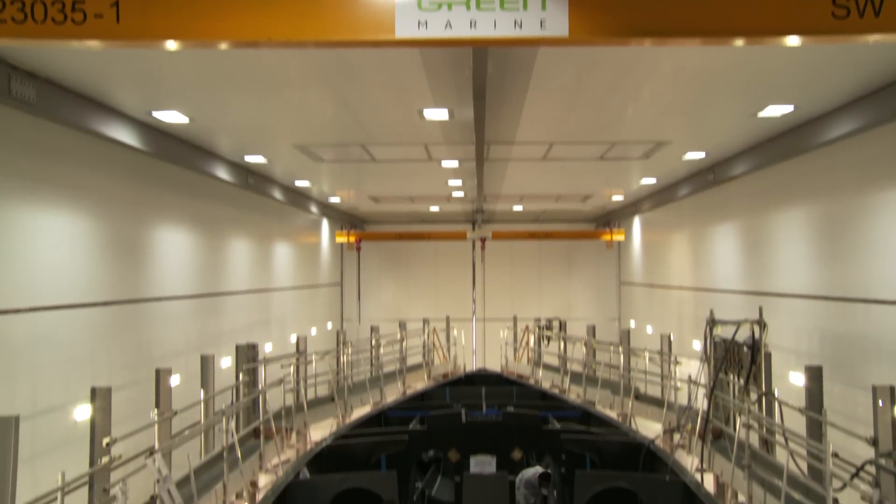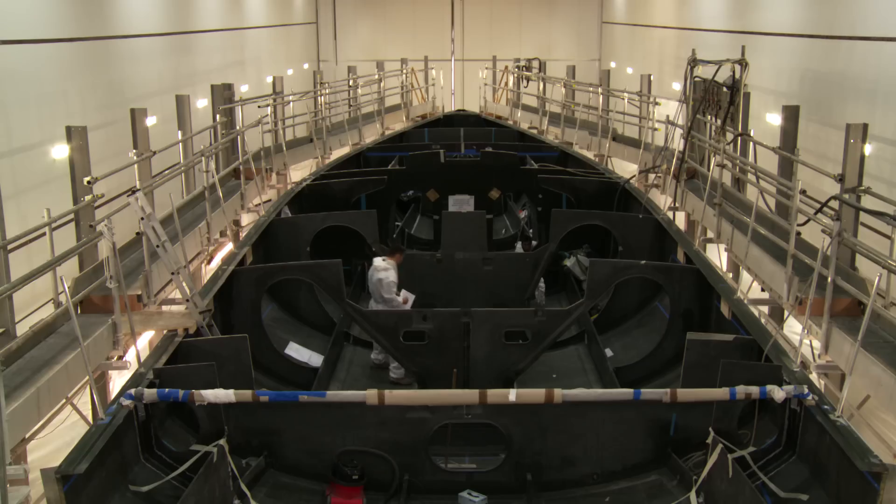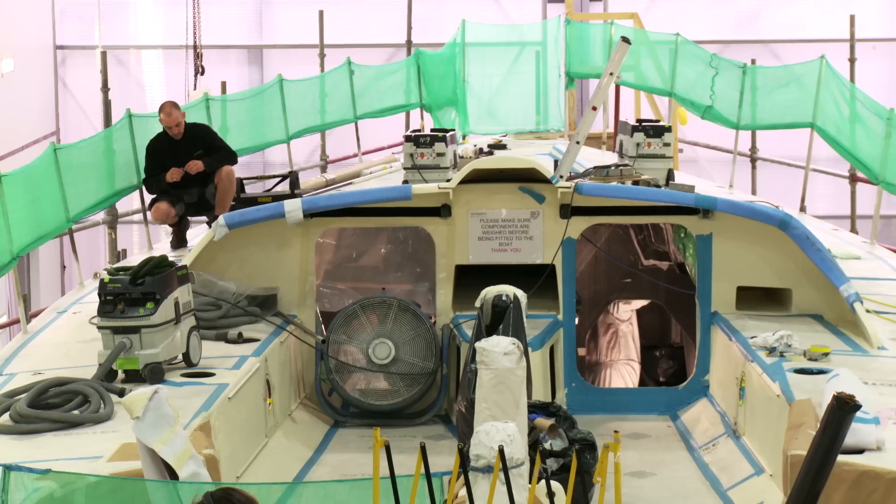Things are hotting up here at Green Marine. In the next episode we'll be in France checking up on the sails we saw being made a few weeks ago. We'll be diving into the electronics and mechanical systems, and looking at some of the developments in the Volvo Ocean 65 design.